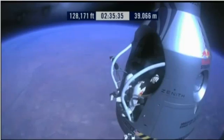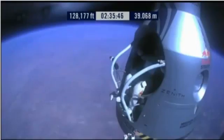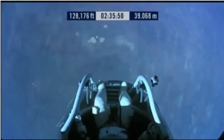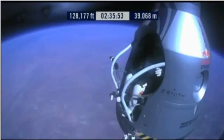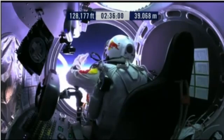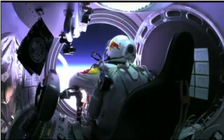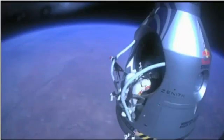Here we go. Item 34: disconnect chest pack umbilical. Do you read me, Felix? On the communications. Felix, give me a short count. Stow umbilical. Disconnect both oxygen supply hoses. Are they disconnected? Give me a thumbs up if they're disconnected. They're still connected. Felix, disconnect the oxygen hose.